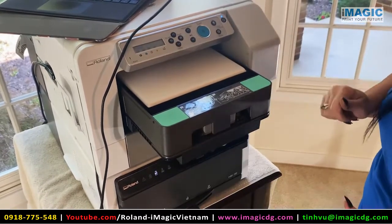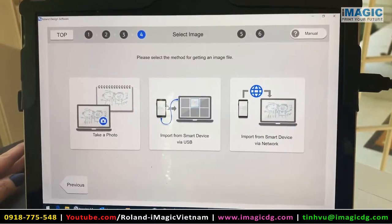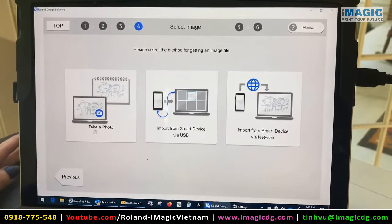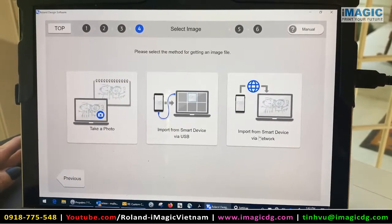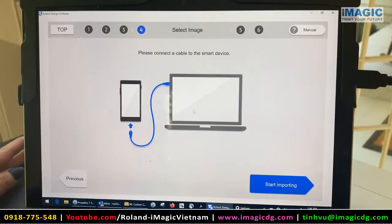I'm going to select image. You can either pick to take a photo, import from a smart device or USB, or import from a smart device via network. Mine is saved on here.